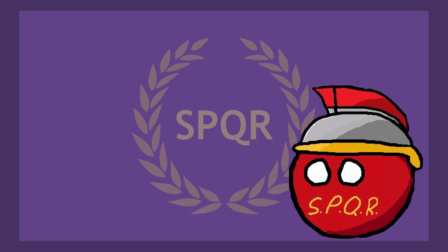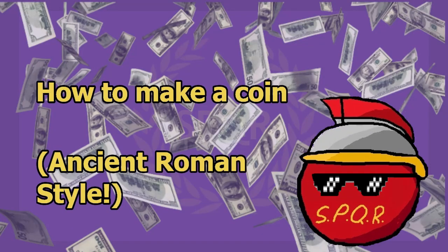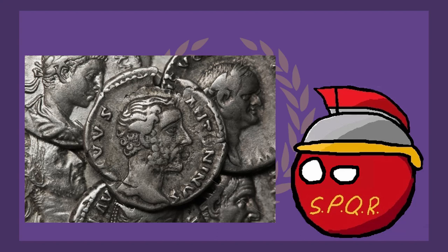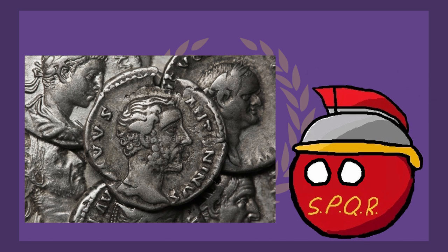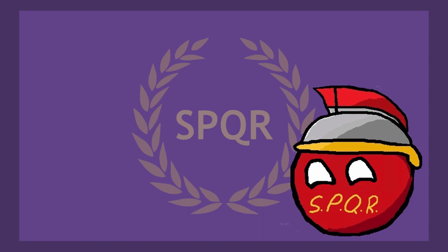I thought it might be a good idea to con off some of the richest Romans. One of the most mind-boggling things about Roman currency is the sheer amount of coins they manufactured — 17 million denarii were being minted each year in the second century CE. Keep in mind, all these coins were made without modern technology. Every coin minted had to be smithed by hand.